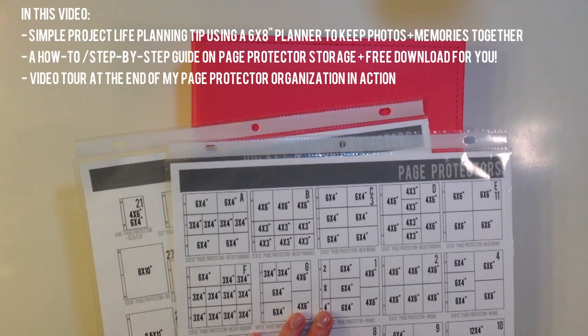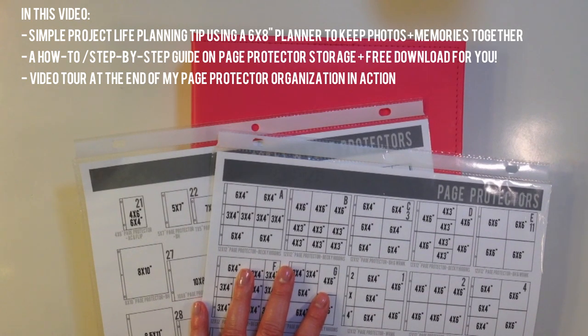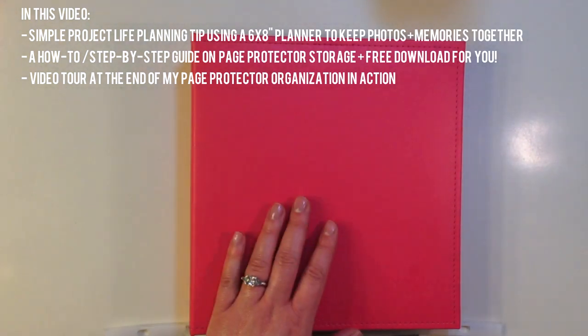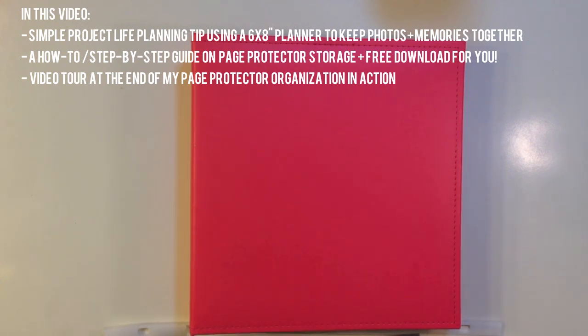Hey everyone, this is Terry with Create Scrapbooks, and welcome to a Project Life video. This is all about organization for Project Life and what I'm actually using and what's working for me. I have page protector planners here, and I also have a Becky Higgins 6x8 planner.